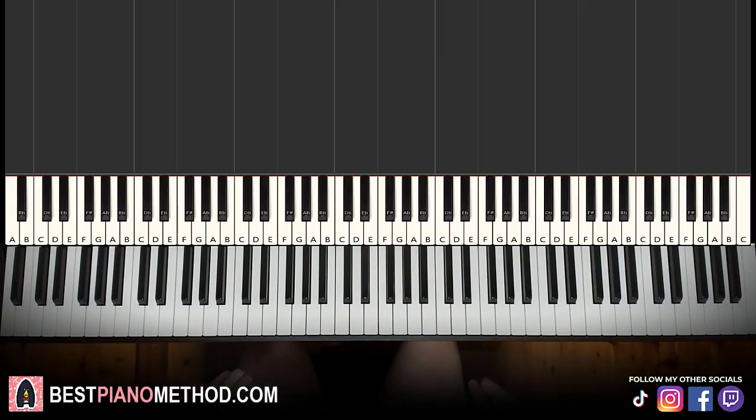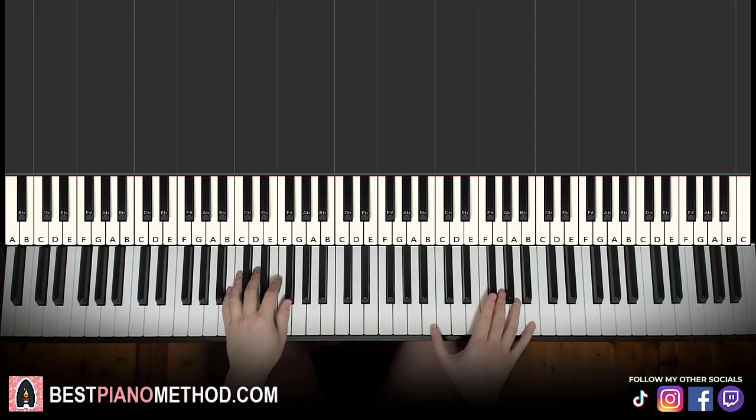Hello guys, this is Amos Doll Music and in today's lesson I'm going to teach you how to play GOAT by Polythea. I'll be teaching you how to play that super awesome riff that plays throughout the song. It goes like this — give you a preview before we start learning it.